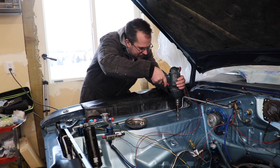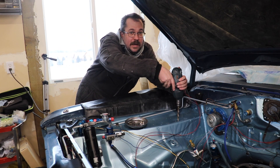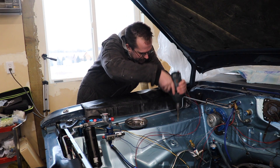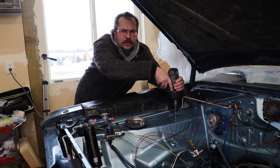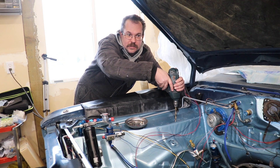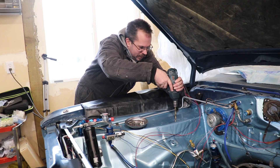Let me drill these out. A size Q drill bit in this particular case. Always make sure what's behind what you're drilling. I already know there's nothing here - there's not even a tire, it's off the car.